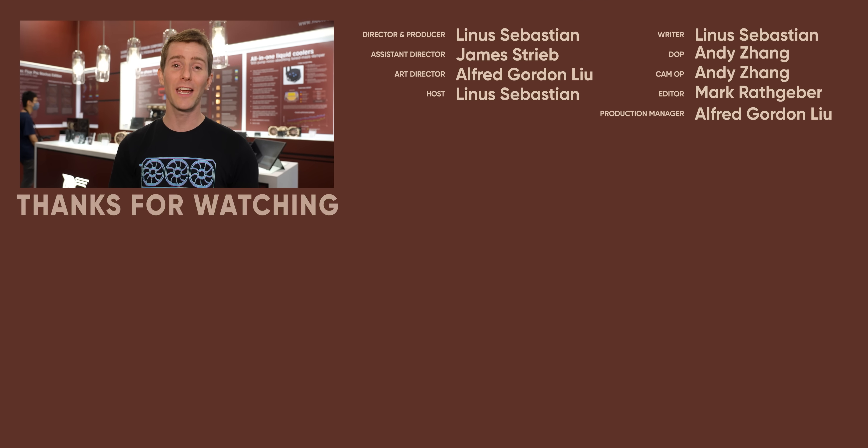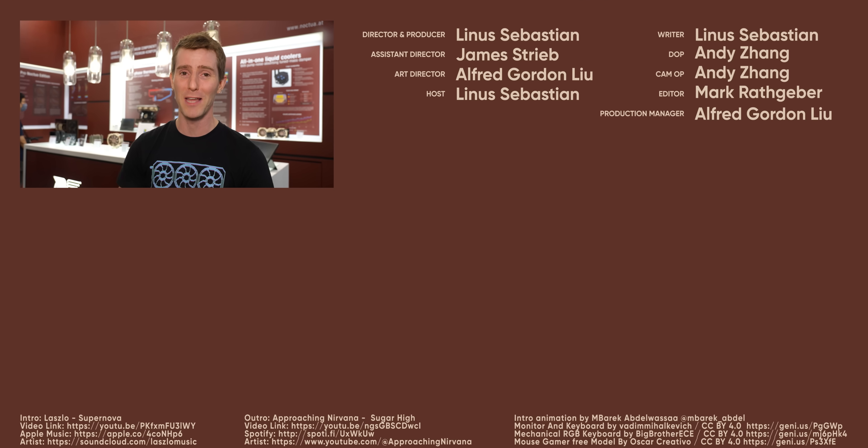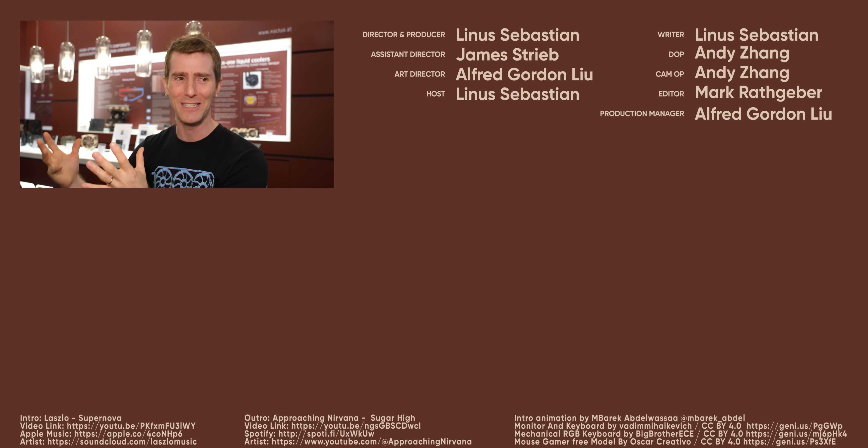If you guys enjoyed this video, why not check out the time we covered that one infamous product that Noctua never managed to bring to market. It really did look really cool — it had active noise cancellation on a heatsink.